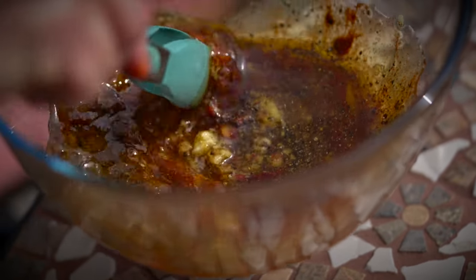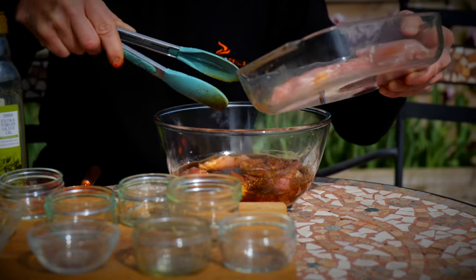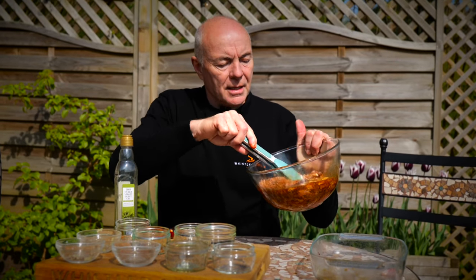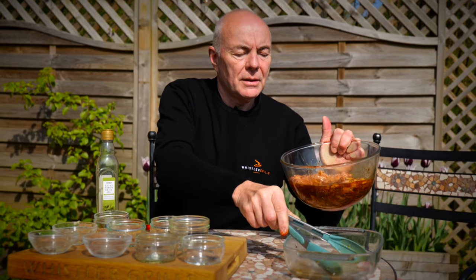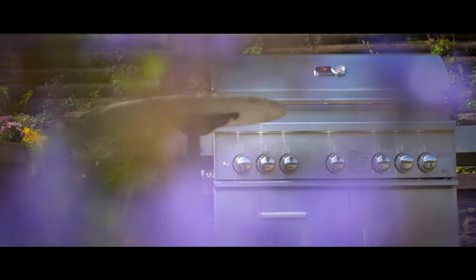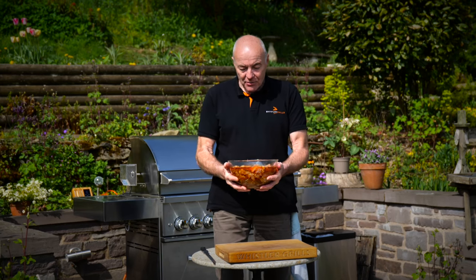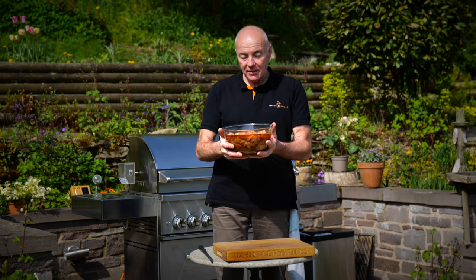I'll give this a good mix up. What we're going to do now is add skinned and boned chicken thighs — that's nicely buried into the marinade. I'll cover that with cling film and that can go in the fridge. 24 hours is ideal.